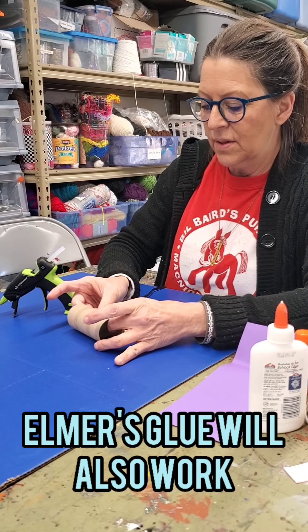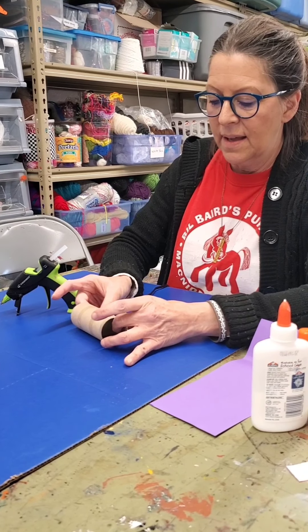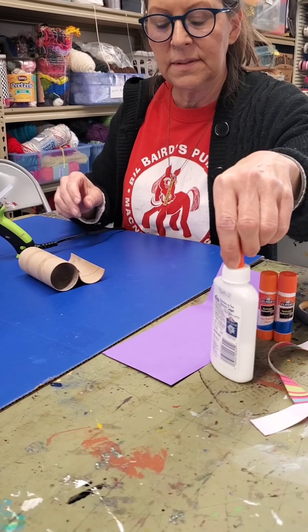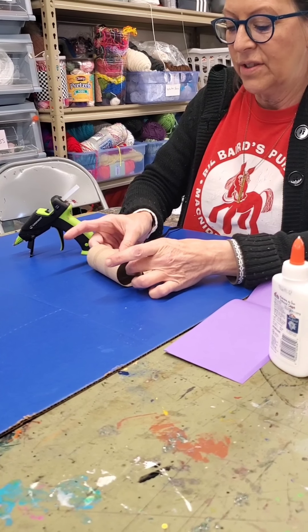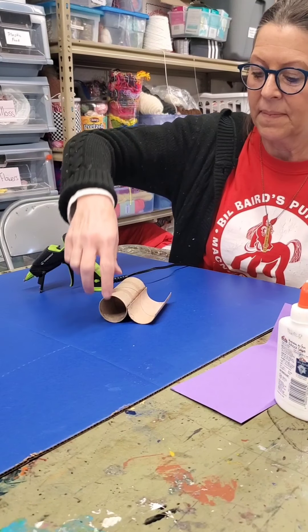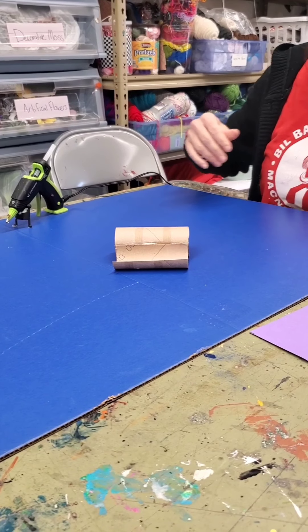You don't have to use hot glue if you don't have a hot glue gun. I would recommend Elmer's glue — you just have to wait longer for it to dry. It should look like this when assembled.